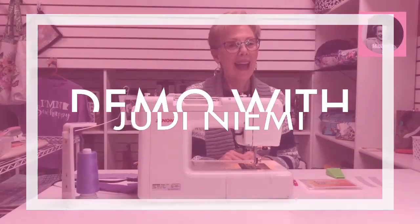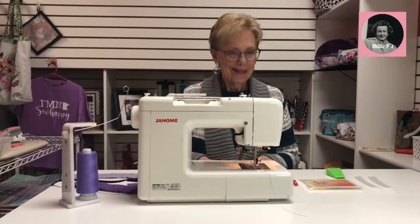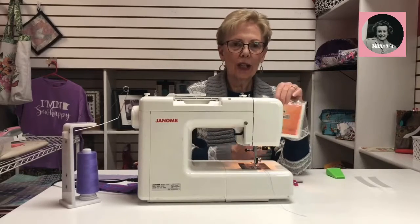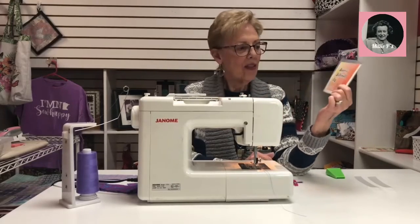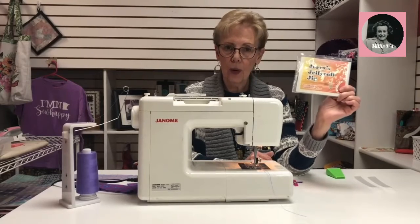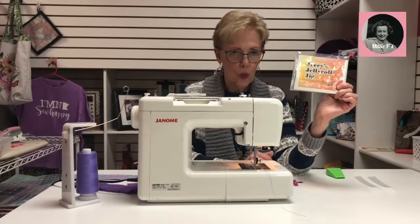Today we're doing Jerry's Jelly Roll Jig, and this is the coolest product when it comes to making jelly roll rugs, bags, or whatever you want to do with a jelly roll.